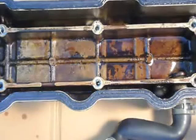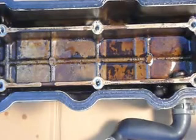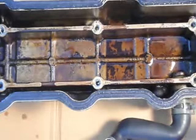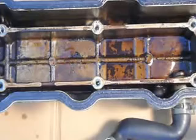And it doesn't take much time for it to occur. This is leading me to believe that the oil restrictor that's supposed to be in the top of the head is missing. That's going to be my next guess, because my compression is excellent — 210.